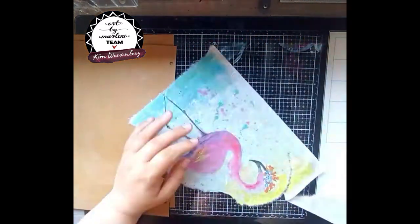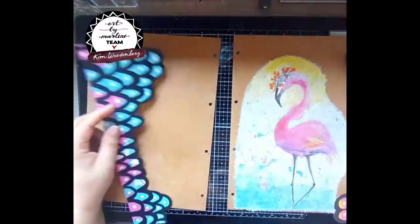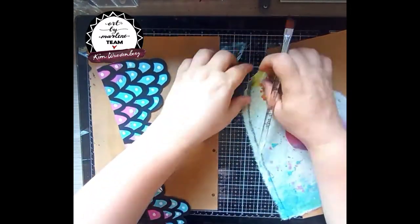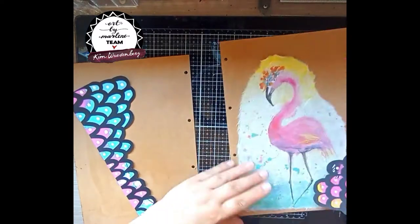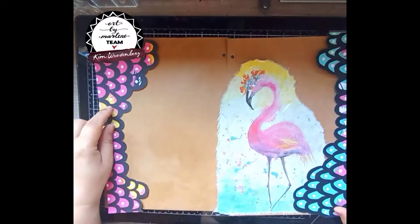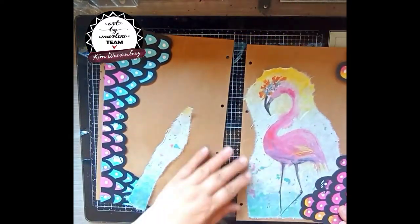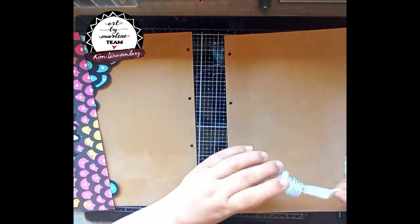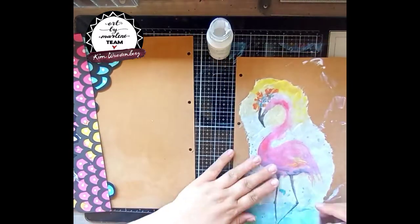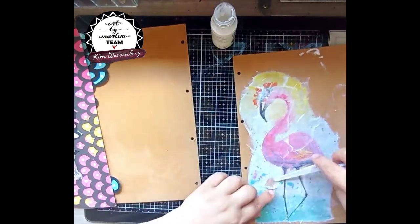Then I'm using the rice paper from Marlene's World collection — it's one of my favorites. This flamingo I have used on canvas already as well. I'm just looking where I'm going to place it. I have some scrap paper that I will put on the side later on, so I'm just positioning it and checking which scrap paper I will use on each side. Then I'm using decoupage glue from Studio Light to put the flamingo down on the craft paper.